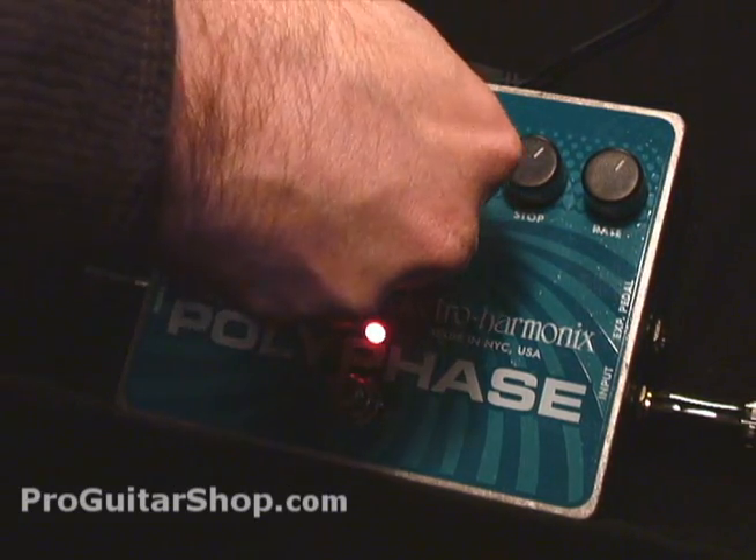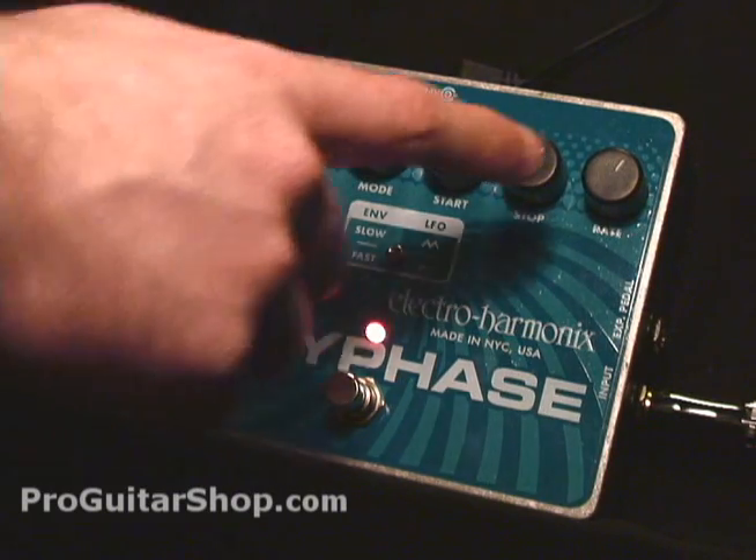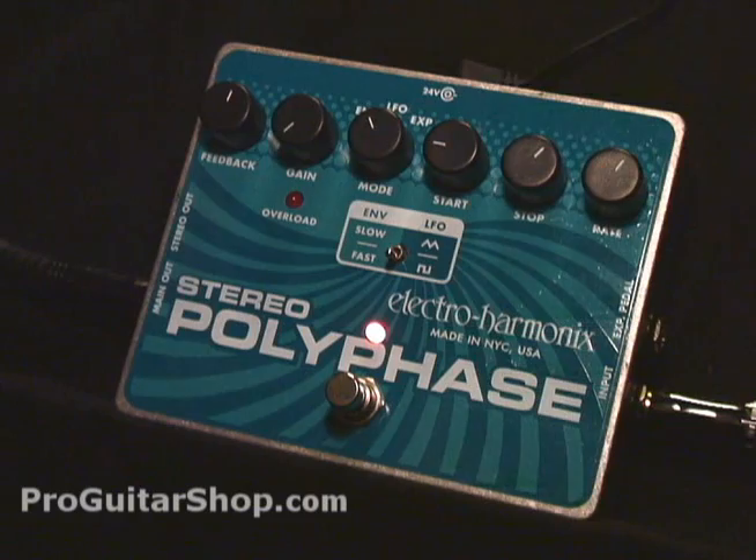Let's move on to the next mode, which is the envelope follower. Because we've disabled the oscillator in this mode, the rate knob doesn't apply. All we need to do is raise the gain to trigger the envelope.